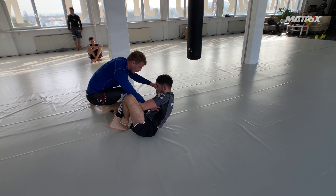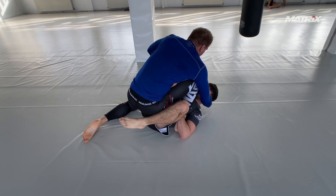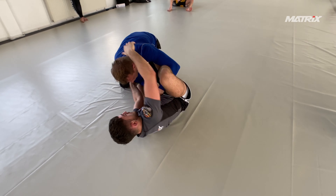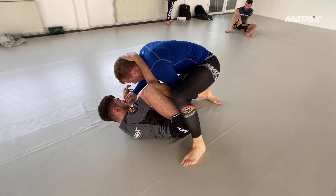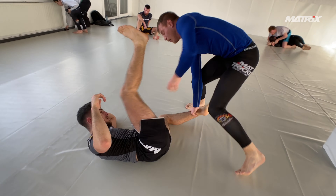Let's see what's going on now. Shin-on-shin entry here. Bruno's right foot is pushing on the hip to keep distance — very important against heavier people sometimes. Jakub is trying to find a way to pass Bruno's guard, which is super hard.